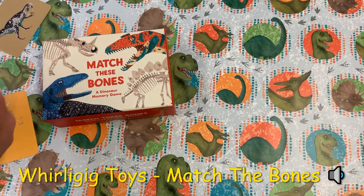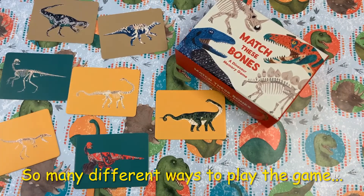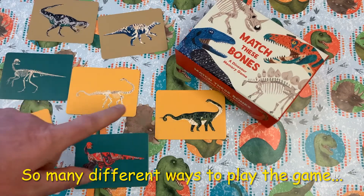Hello, this is Whirligig Toys and welcome to Match the Bones. This beautifully illustrated game can be used in so many different ways. Start with a matching game — can you find dinosaurs which look the same on the outside and the inside?